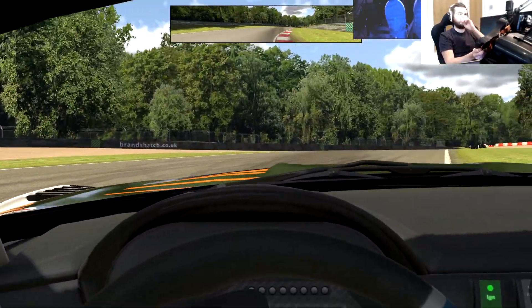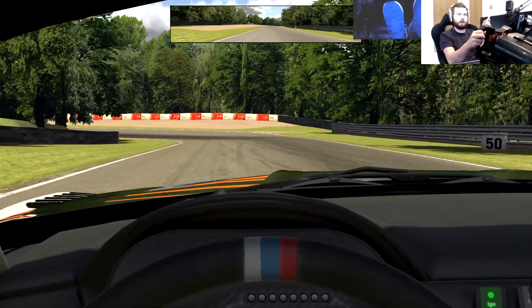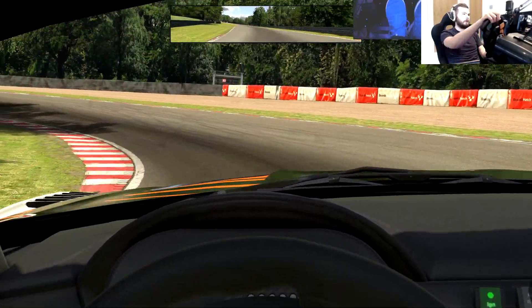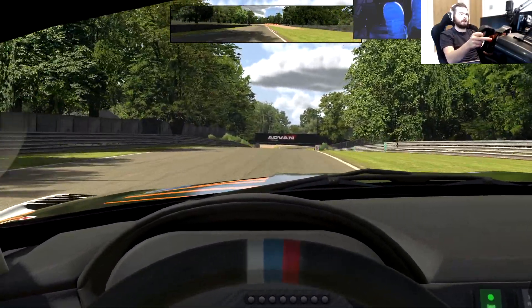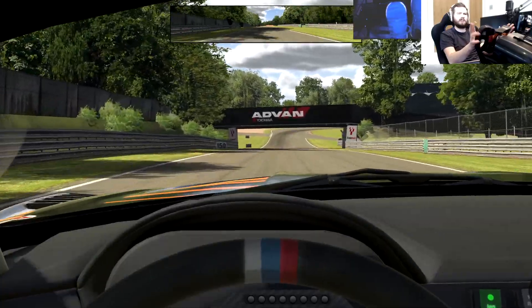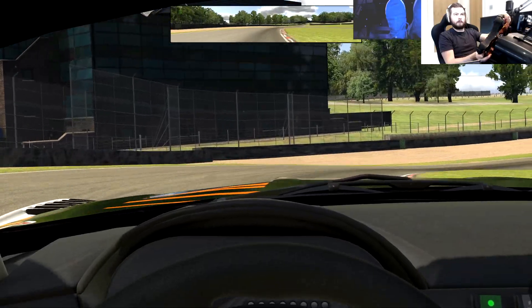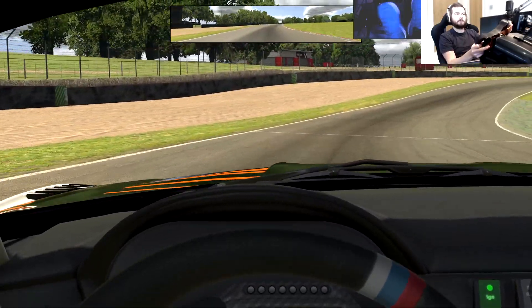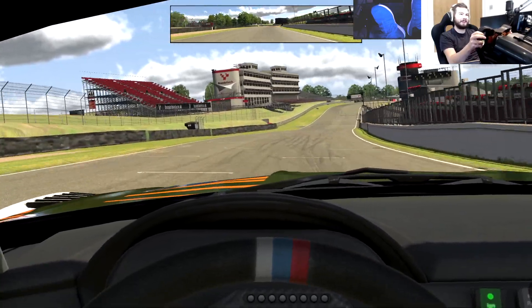If you don't know what I'm talking about with IRFFP, check out my other video. That'll explain it just a little bit. Obviously not in-depth — it's more of a how-to setup guide rather than an in-depth review. I'm not really all that knowledgeable when it comes to what it does. I just know that it makes it feel better, and that's all I care about.